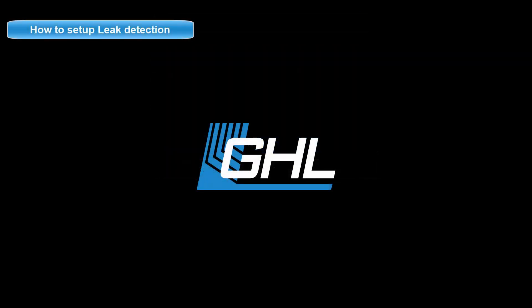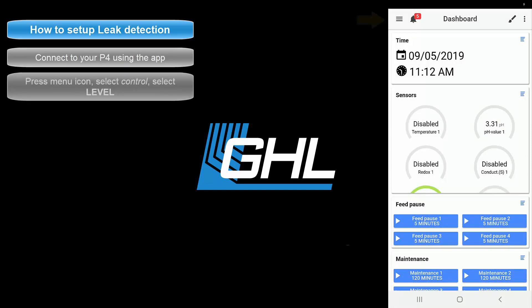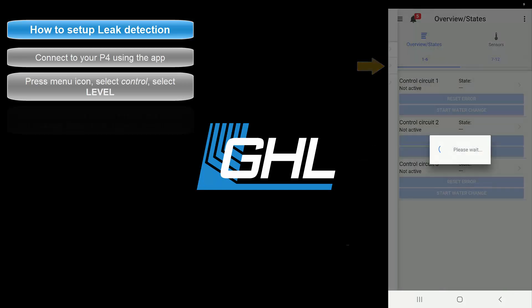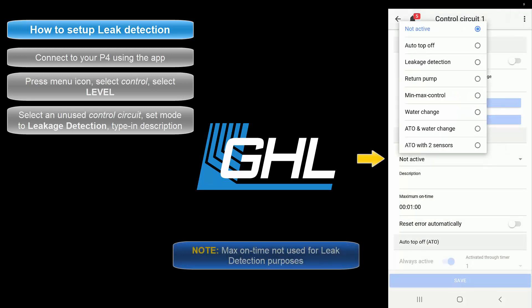Now that both the leak interface and leak sensors are connected, it's time to set up the leakage detection function on your P4. Open up the GHL Connect app and connect to your Profilux. From the dashboard, press the menu icon. Select Control, then select Level. Choose an unused control circuit. In the General Settings section, set the operation mode to Leakage Detection.